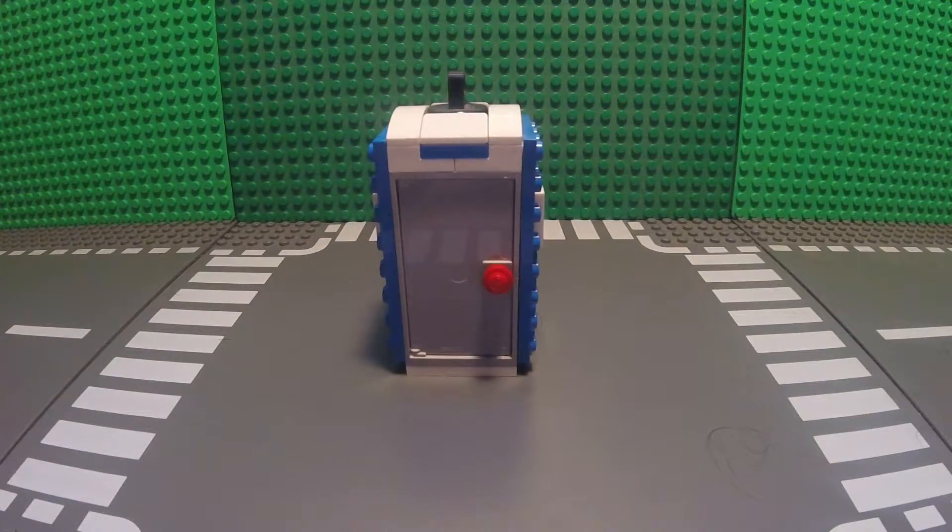And there you have it, a LEGO Porta Potty. Hopefully you enjoyed this LEGO tutorial, and hopefully I can see you in next week's video. Bye!